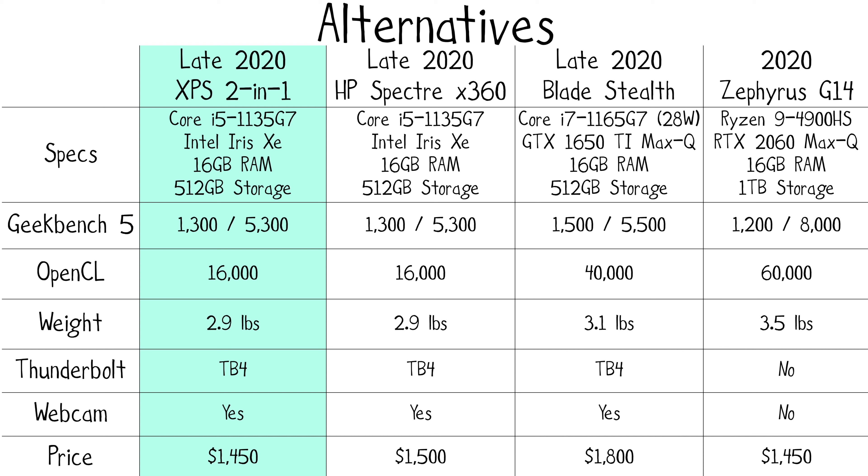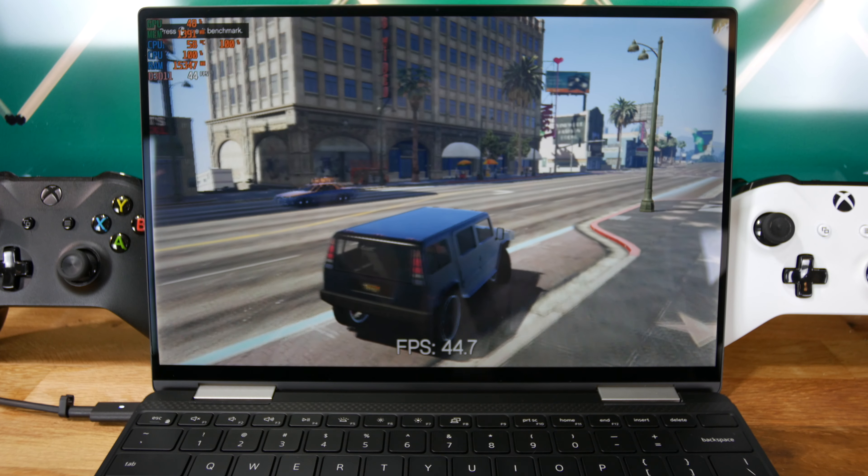Now we finally made it to the GPU — the latest Intel Iris Xe graphics. Is it more powerful than the NVIDIA GTX 1650? No. Are people having driver issues in games? Yes. Do I still recommend it? Absolutely. The graphical performance has more than doubled over last year and places this laptop on par with, or even slightly more powerful than, ultra-portables with Nvidia's MX350. Is the Razer Blade Stealth still twice as powerful? Yes, but that laptop is slightly heavier and isn't a 2-in-1 convertible.